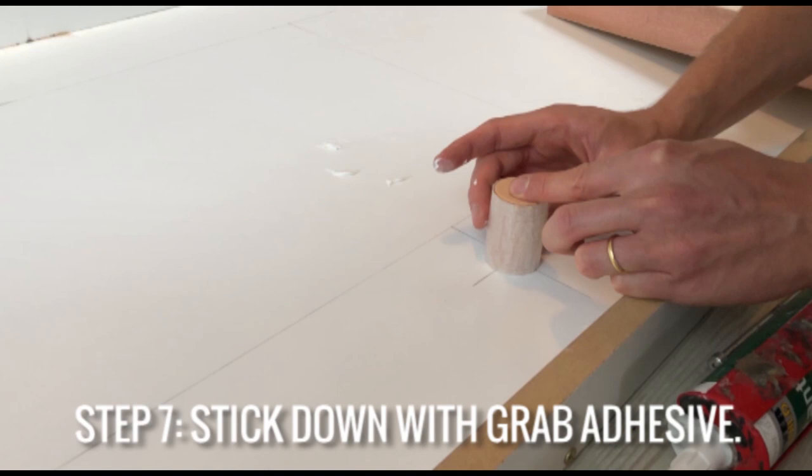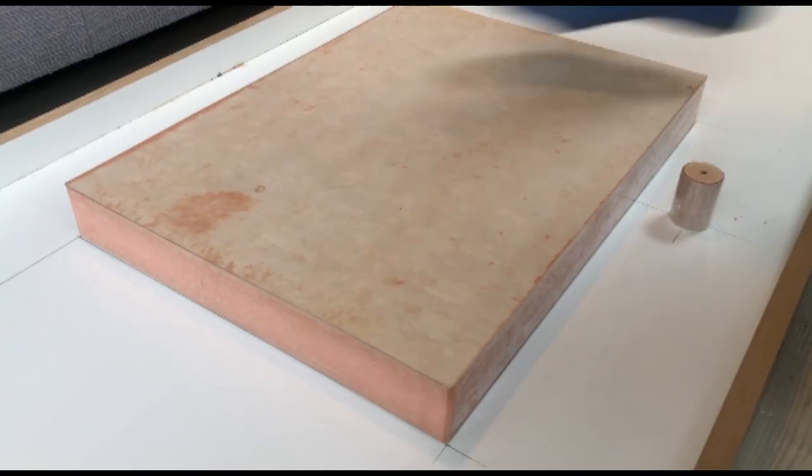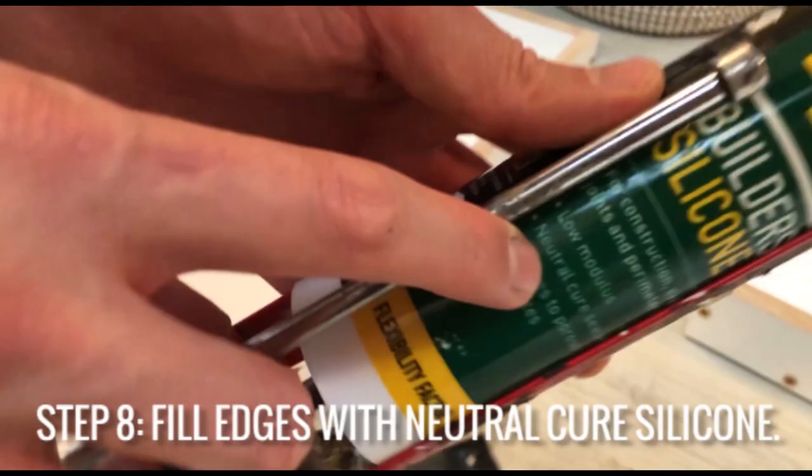You can use grab adhesive or a hot glue gun for this bit, but I've found that grab adhesive gives you a little bit more time to maneuver the inserts so that you get them in exactly the right position before it goes off.